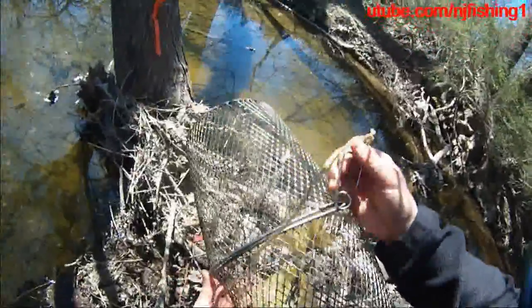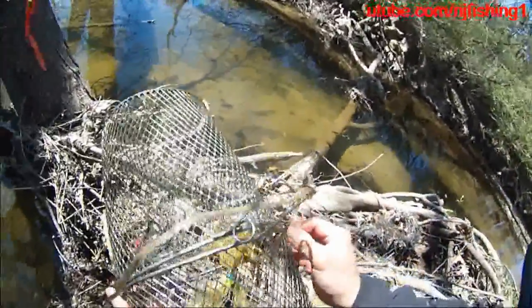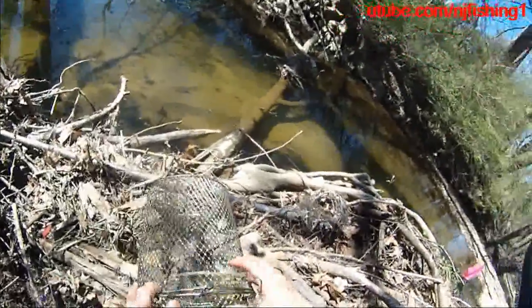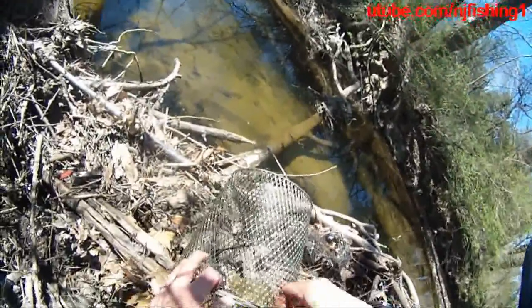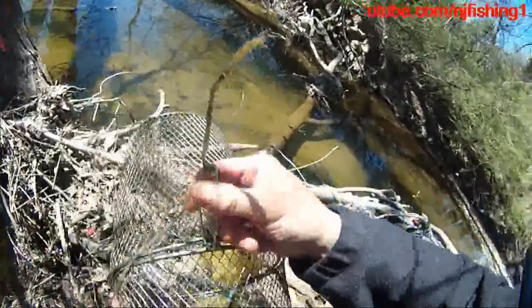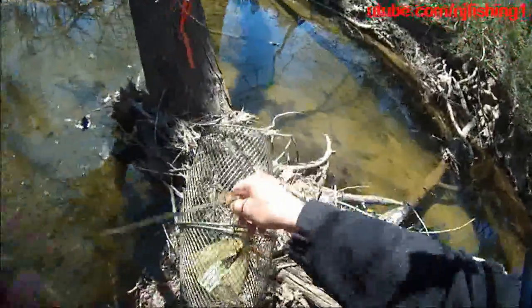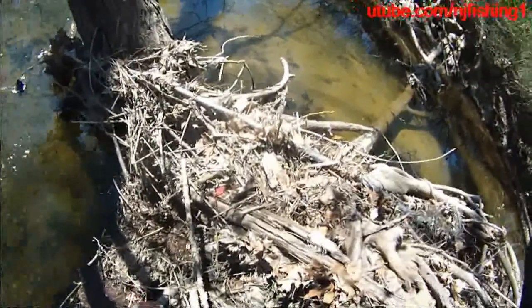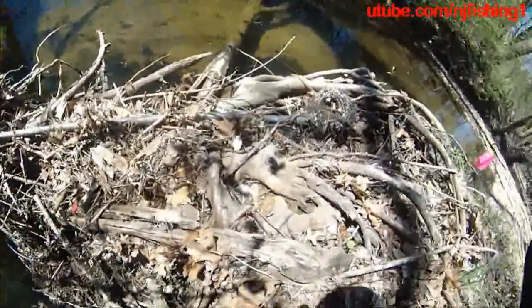There's still quite a few minnows down there. I just didn't catch them.